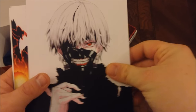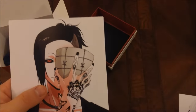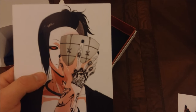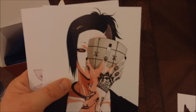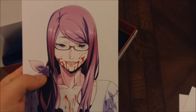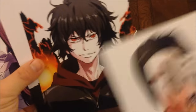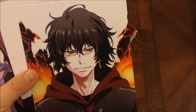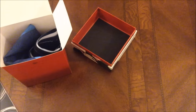First up we got some art cards. Kaneki. That's Toka's brother — I forget his name off the top of my head. And then, who is this? Uri? I forgot his name. Anyway, fangirls love him. And then we got Rize. Pretty cool art cards, just four of them. I don't know why they put Toka's brother on there — I'm surprised they didn't put her instead, but whatever.